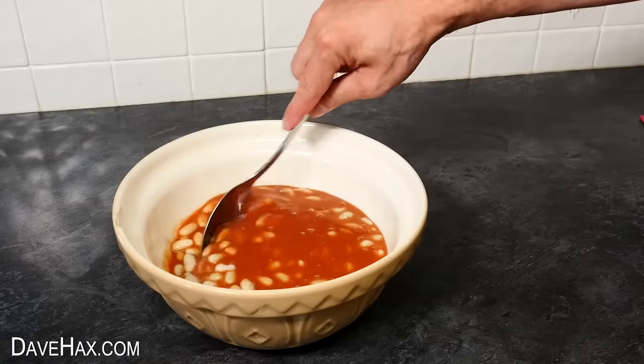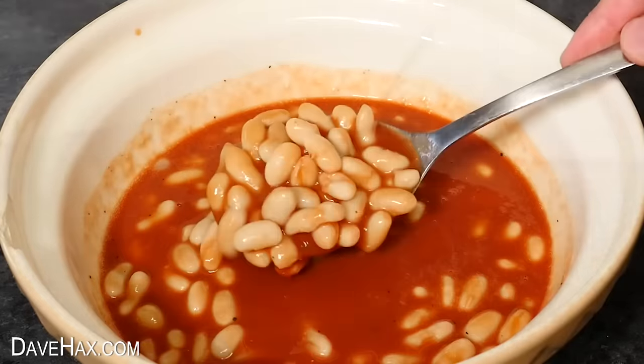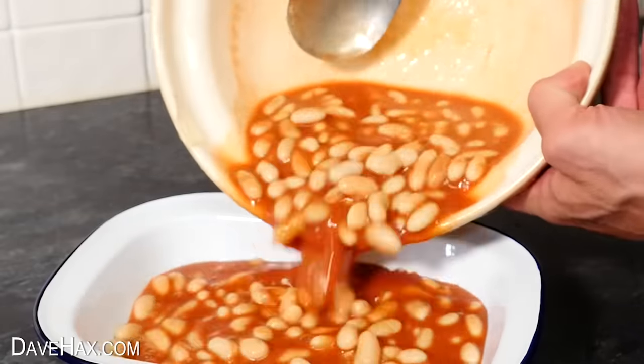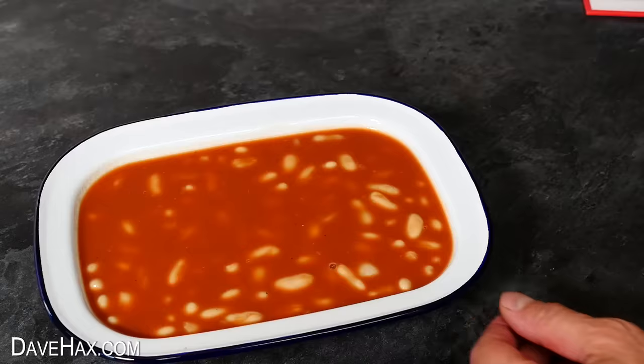Then pour over our tomato and Coca-Cola sauce. Wow, look at that — already it really does look like baked beans. I can't wait to try these. I'm going to cook them in this enamel oven dish, just like they did in the book, so I carefully tip them all in and level them out a little. Then they're ready to pop in the oven.